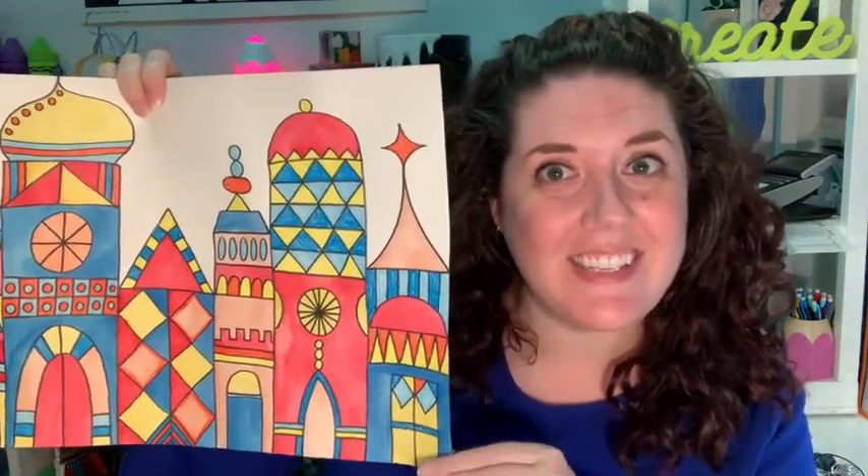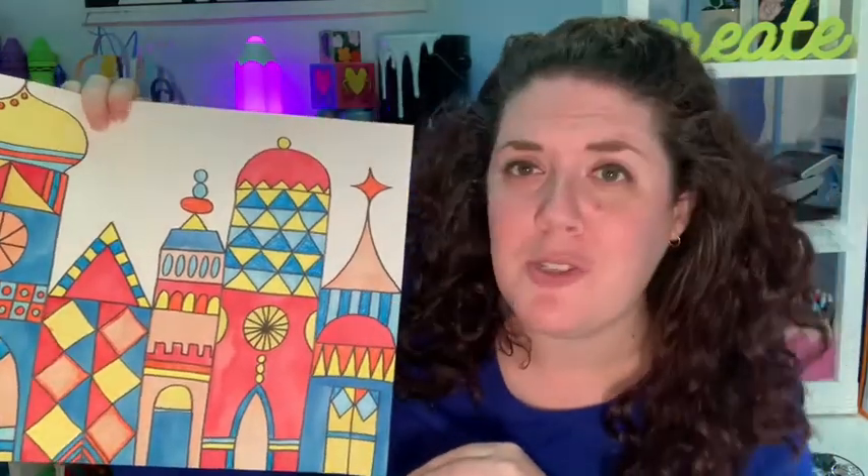We are using the art of Mary Blair to create a city inspired by her. So if you're not familiar with Mary Blair, she is an artist and an illustrator who is most famous for working for Disney. She worked on a lot of the Disney movies such as Cinderella and Alice in Wonderland. She's a really interesting person and she was one of the first women also to work for Disney. I'm going to show you my paper a little bit more up close and then you can follow along with me.